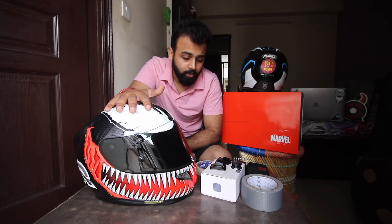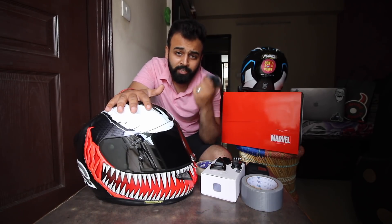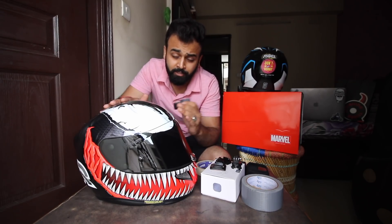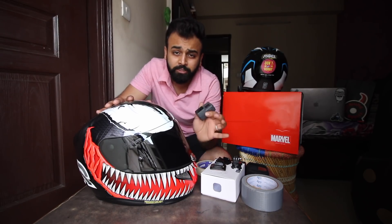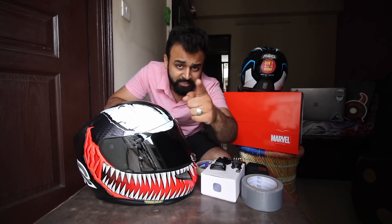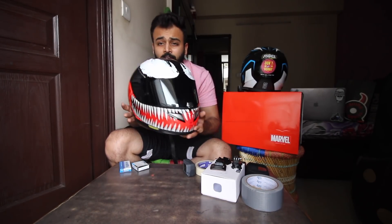This is my new helmet and this is the GoPro. Unfortunately my GoPro broke so I haven't mounted it yet. I thought I'd make a video on how to mount a GoPro on any helmet in a very permanent way. Without wasting time, let's get started.